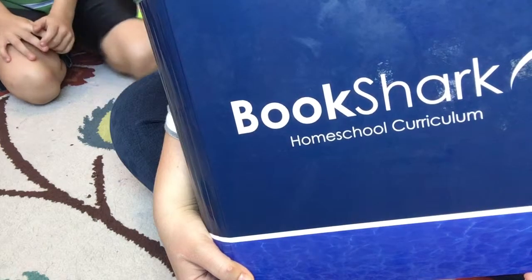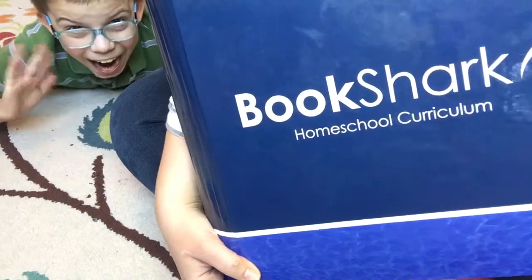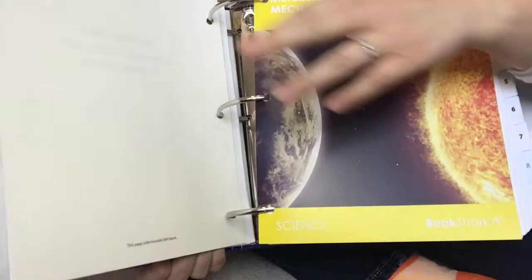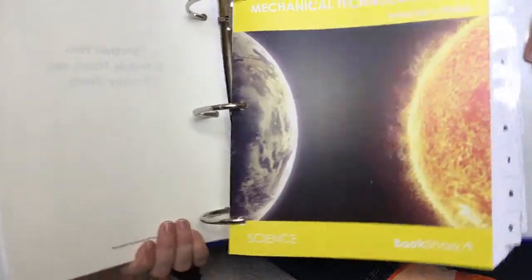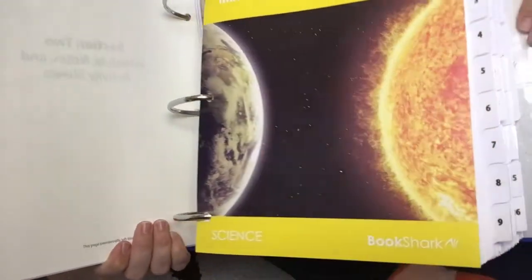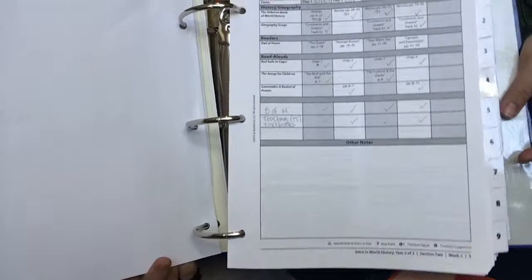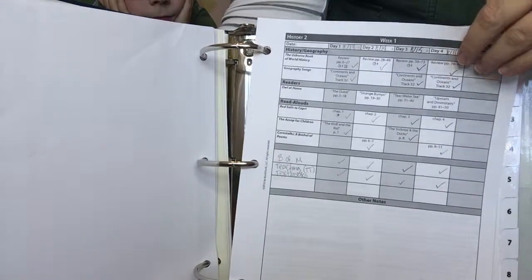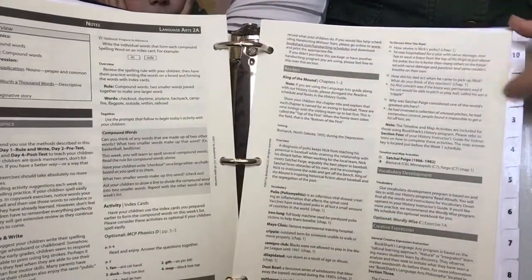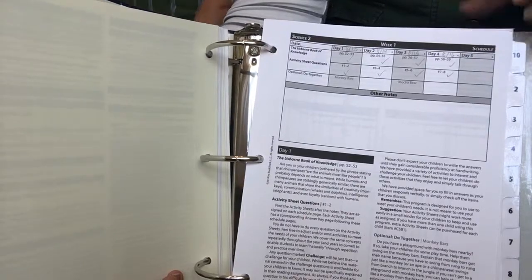This is the big binder that you get with your complete Level 2 set. I put all of my instructor's guides in this binder — we have our history, different language arts, and then science in the back. This book has all these tabs that show the different weeks, so this is all of our stuff for week one: our reading with history for all of us, everybody's individual language arts, and science for everybody. I put everything in this one big binder.